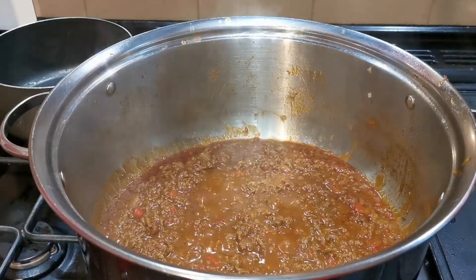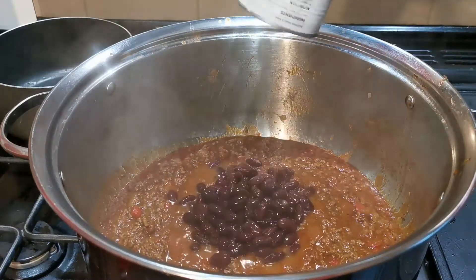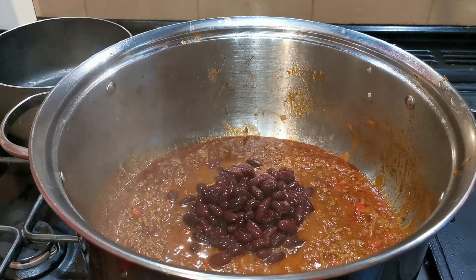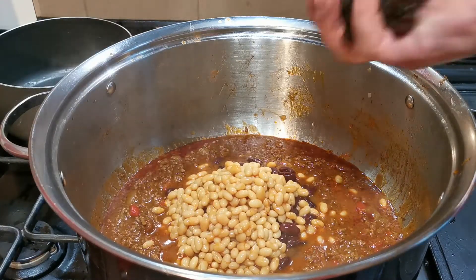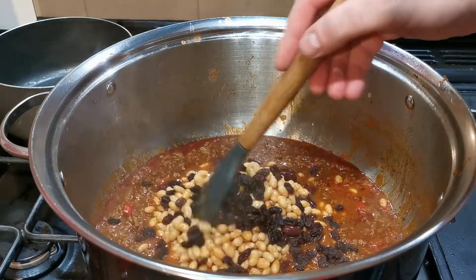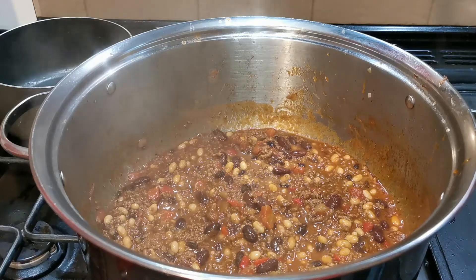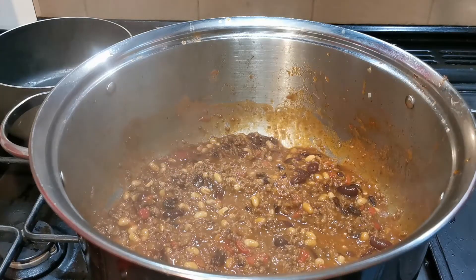Leave that for another 20 minutes to start to thicken up. Once that 20 minutes has passed, add in one tin of drained kidney beans, one tin of rinsed and drained baked beans, and a handful of seedless raisins. Mix all that together and season to taste with a little bit of salt and pepper. Leave that for a further 20 minutes and the chilli's cooked.